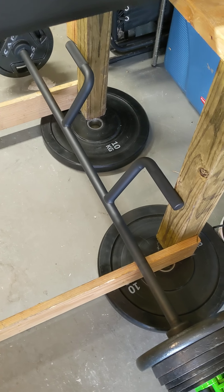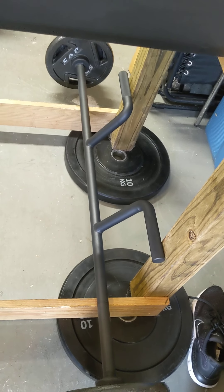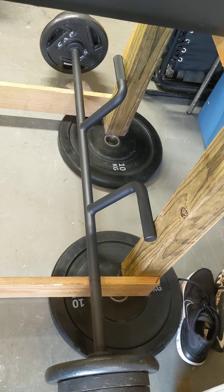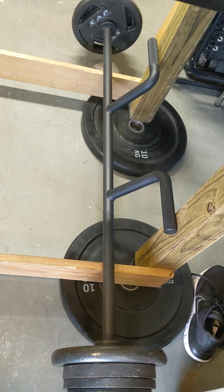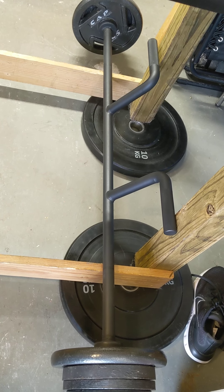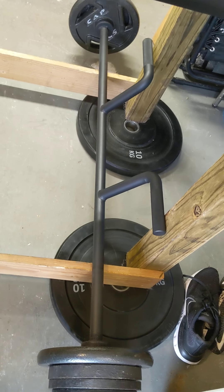For my tens of fans, I noticed that there was no review on the new Titan SEAL Royale version 2 bar, so I decided to make one in case someone was interested in buying one, like I was.